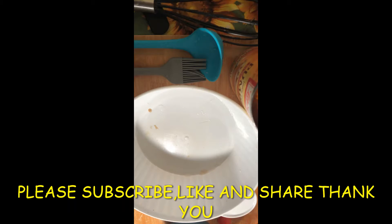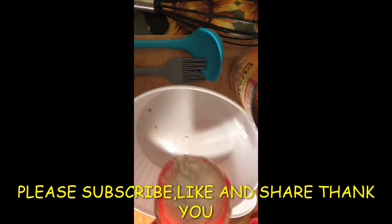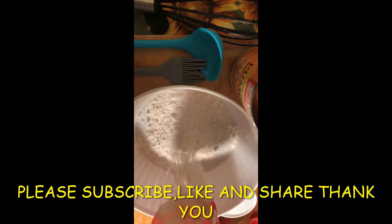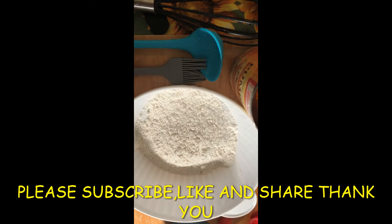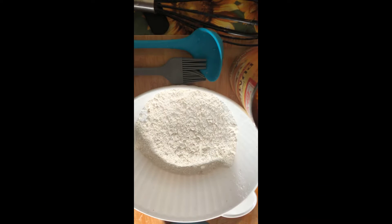I have one cup of self-rising flour, and I use self-rising flour because it's easier — you don't have to add baking soda or baking powder, which you would have to do if you use all-purpose. And to that I'm going to add...